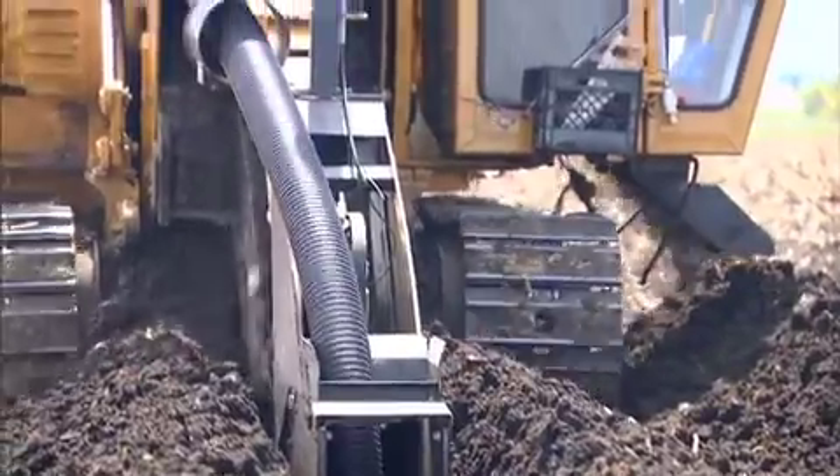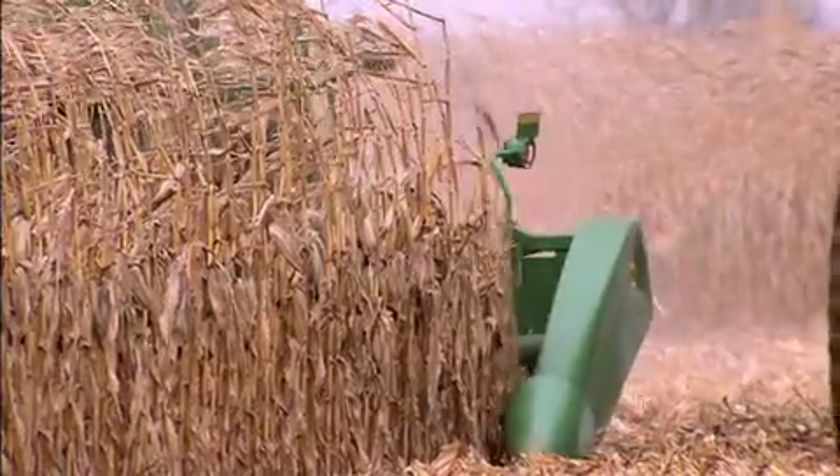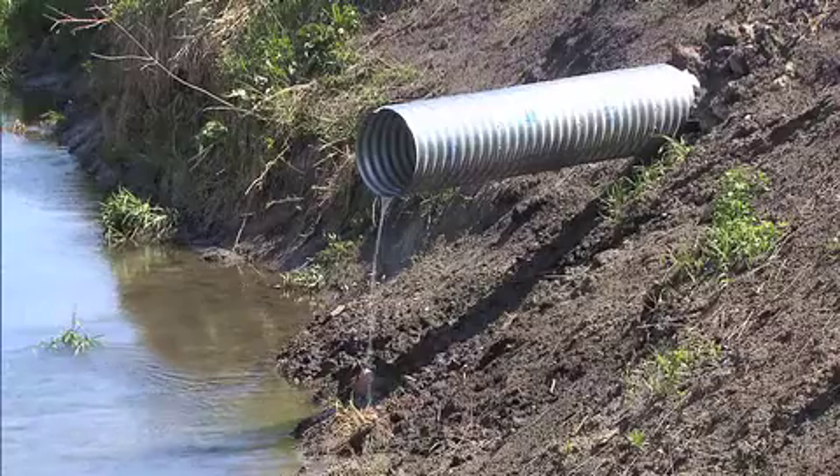Some call it conservation drainage. It's a practice designed to help farmers increase yields, conserve water, and reduce nutrient loss while they cut the amount of nitrates leaving crop fields through underground drainage tile.